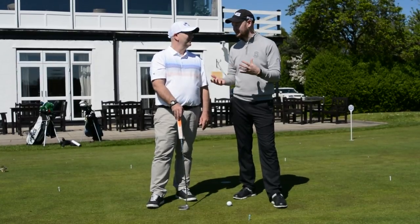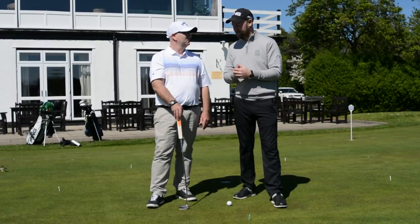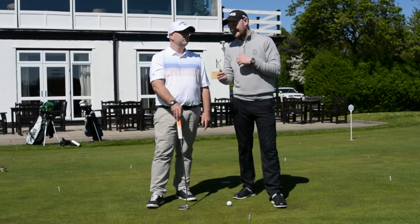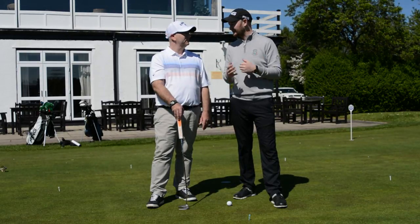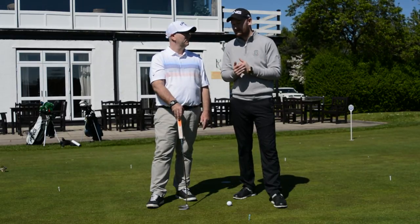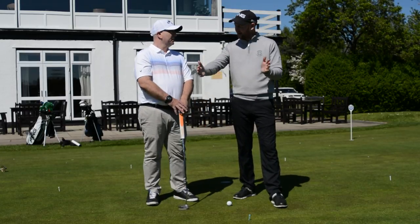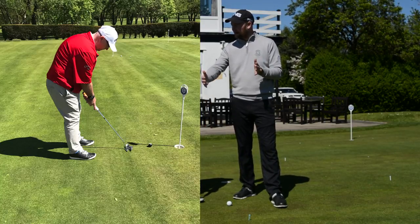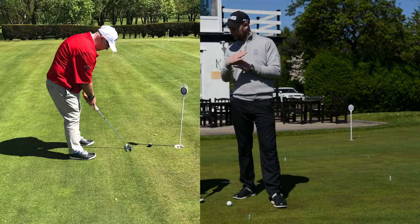I'm going to throw up a few images of Dave's setup before we had a look at him. What we've talked about today is quite simple stuff — I don't like to get too technical with putting. At the end of the day, where that face is looking at impact is where that ball is starting, so we need to get the starting line right. That's a really big thing for me. As we can see in your setup, you were quite far away from the ball — the ball was very far outside your eye line.